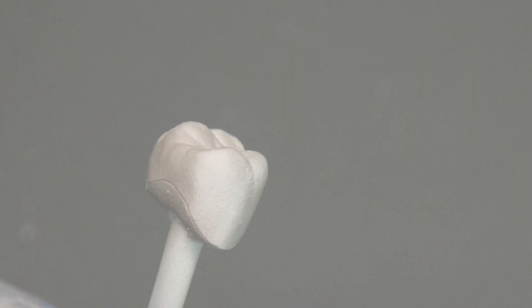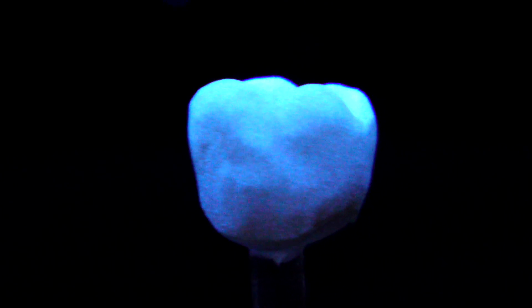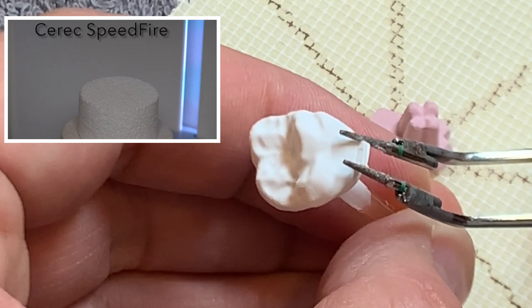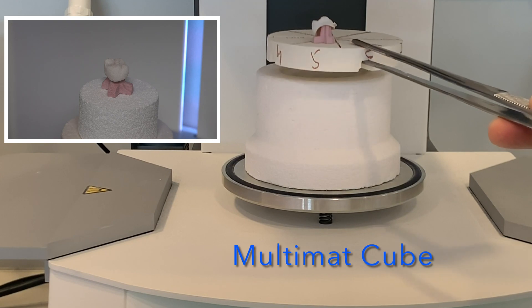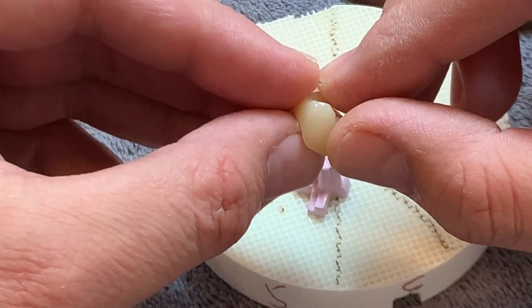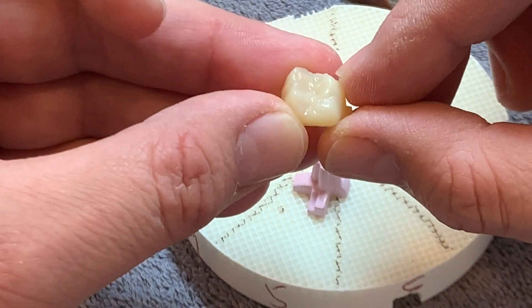Now after finishing the spray, I would like to check if the surface has been sprayed well. As a tip, I will use the UV light again to verify if the surface has been sprayed well and homogenously. Then I will remove the crown from the die and place it on the honeycomb to start the firing cycle. After finishing the firing cycle, let's check the crown — the glaze looks very well and as you see it's very shiny.